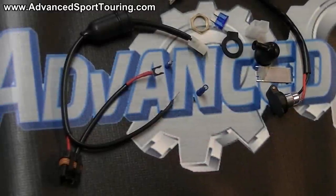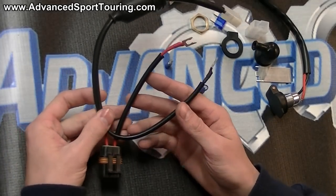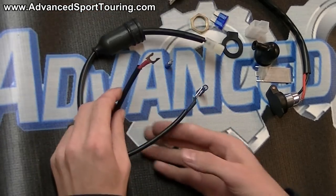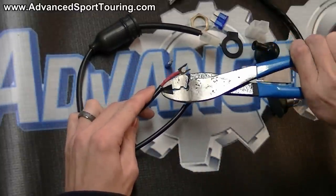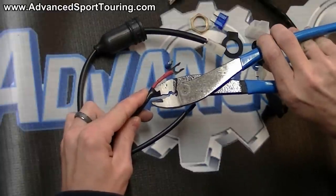To begin our installation, before we start working on the bike itself, we're going to do a couple things to the wiring to adapt it to connect directly to the motorcycle. The first thing we're going to do is work on this piece of wiring that has a red spade, a black spade, and a white connector. Using either a razor blade or a set of wire snips, remove about an inch to two inches of this black hose cover.